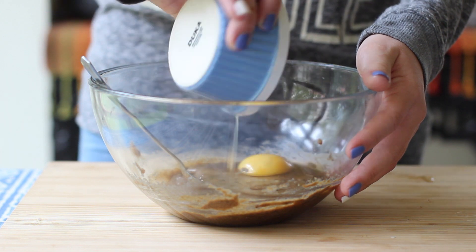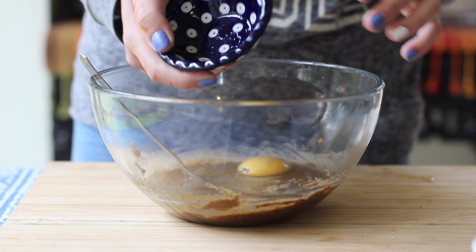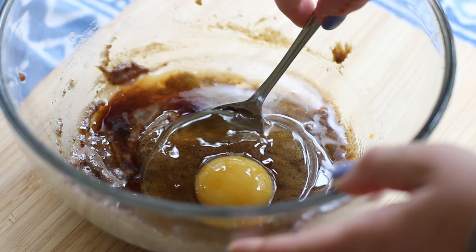Next, crack in one whole egg, then pour in one tablespoon of water followed by one teaspoon of vanilla extract.